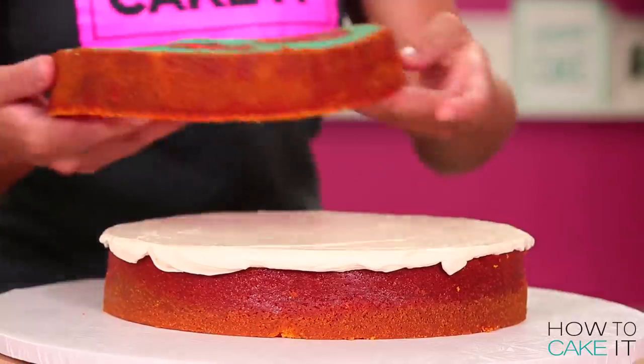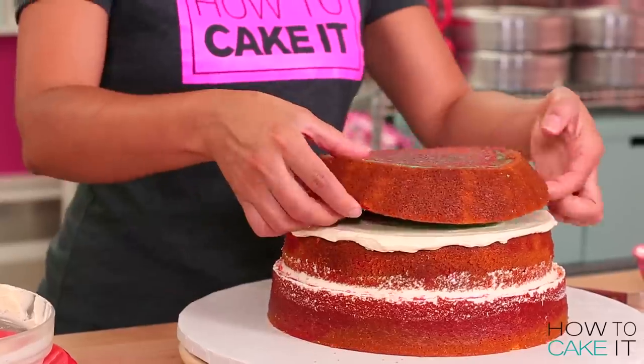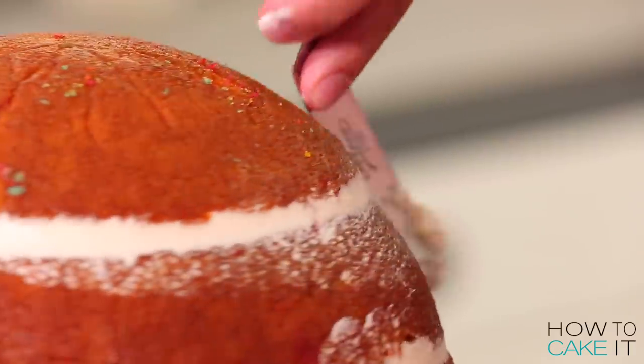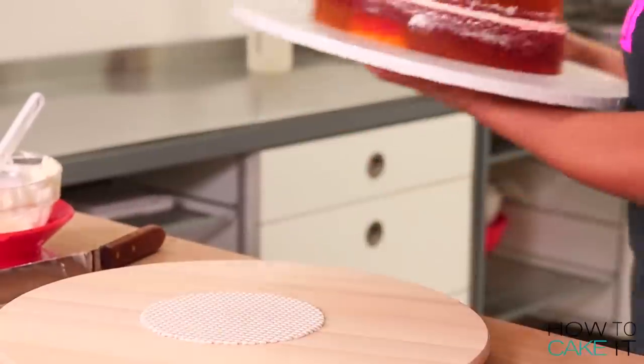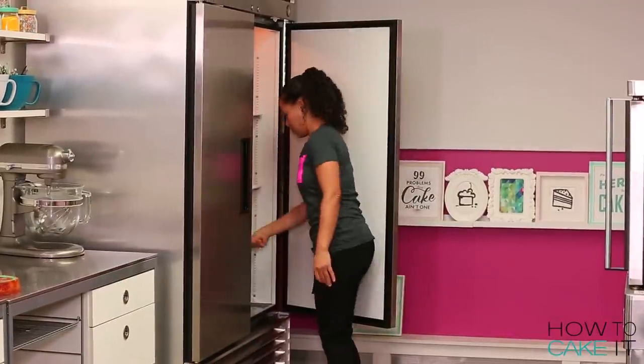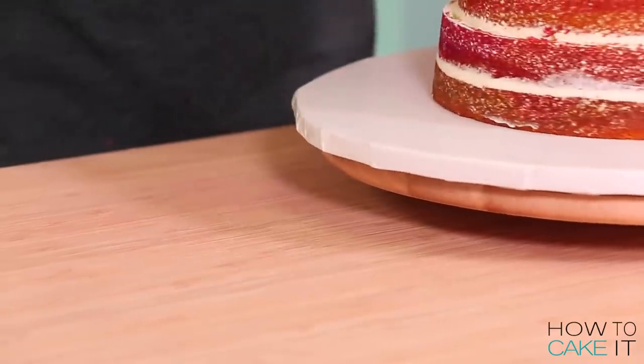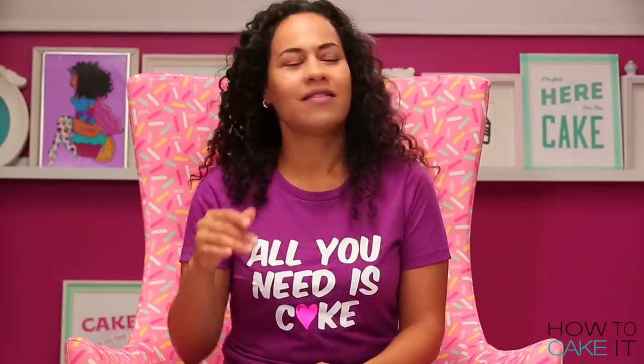I fill and stack my sphere cake with buttercream as well, making it a sphere once again. Now I'd like to chill these cakes before carving. Once the buttercream is chilled it's time to start carving. What we're going to do — and I love using this word — is carve all the way around in an A-line.